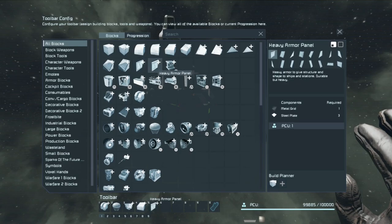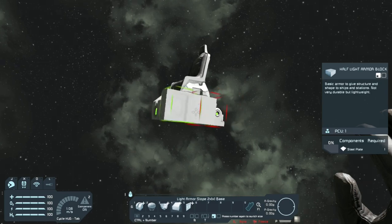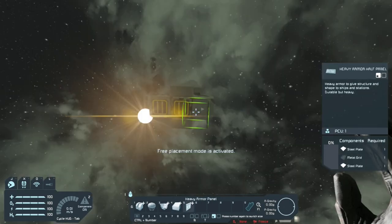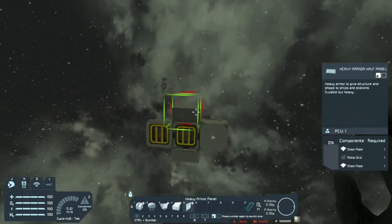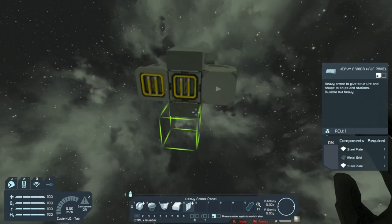Grab that half light armor block, place one here and another one on the other side. Then grab a heavy armor half panel, place one here and another one on the other side.